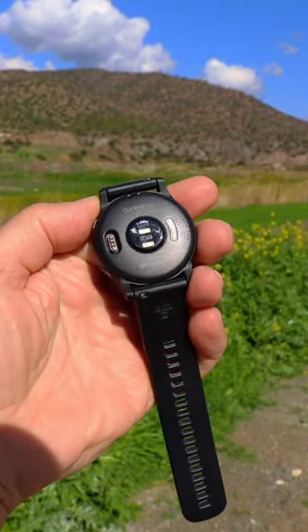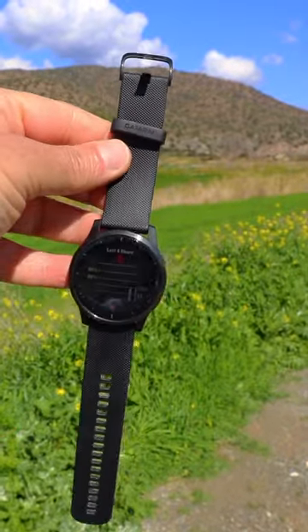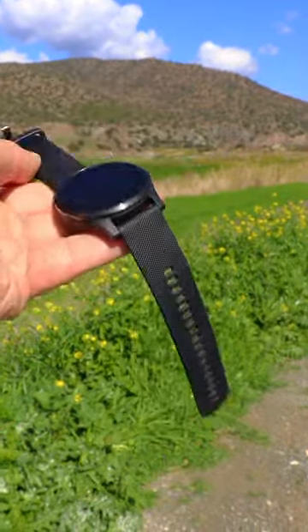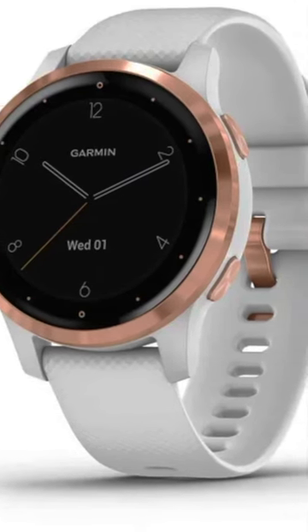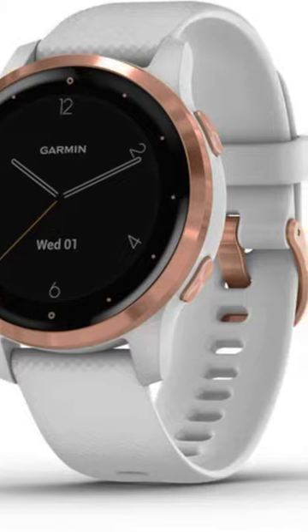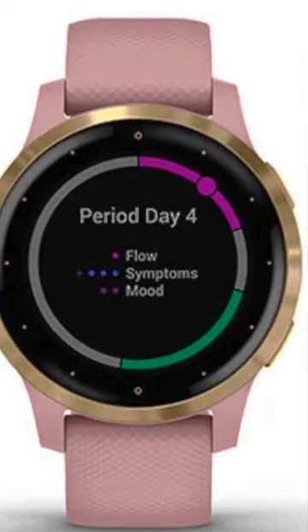The case is made from a fiber reinforced polymer and available in two sizes. This one is the 45 millimeters by 13 millimeters thick. There is also a Vivo Active 4S, which is the same watch in a smaller 40 millimeter case size with some nice additional color options for ladies. This watch can also track menstrual cycle.